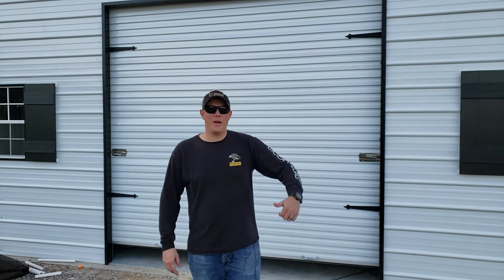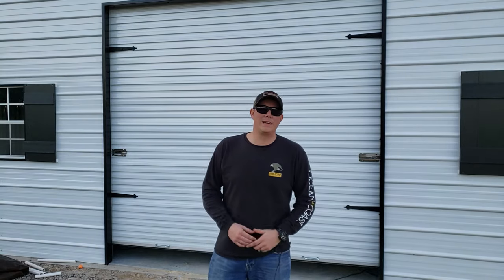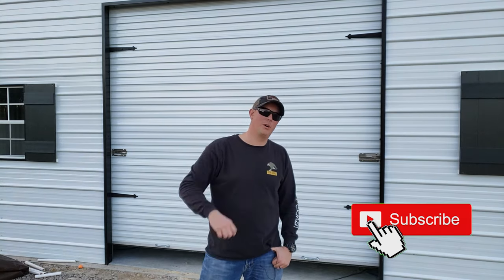I hope that video helped you out. If you have a metal building like this, now you know all the ways you can seal those gaps and keep out air, water, dust, bugs, and everything you want to keep out of your shop. I'm going to put a link to all these products in the description below, so make sure you check those out. If you like these kind of videos, hit that subscribe button and notification bell. We have a lot of big projects coming up — we're going to insulate, face some of the walls with barn wood, and build workbenches. Definitely subscribe and stick around for those videos.